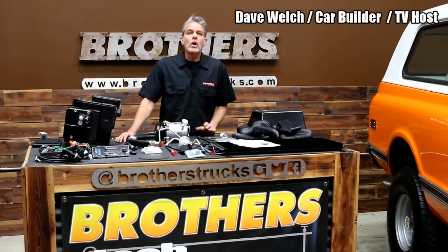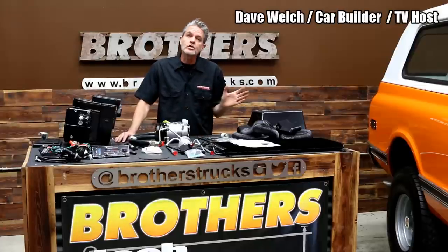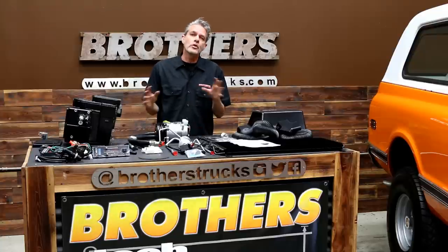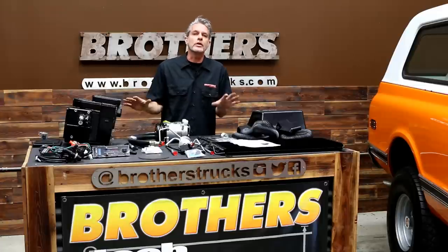Hey guys, I'm David Welch, custom car builder and TV host. Today I'm going to show you how to install an air conditioning system into a classic truck. We're going to be using a 72 Blazer, but your kit is going to be basically the same — you might have a few different things but they're basically going to be the same.